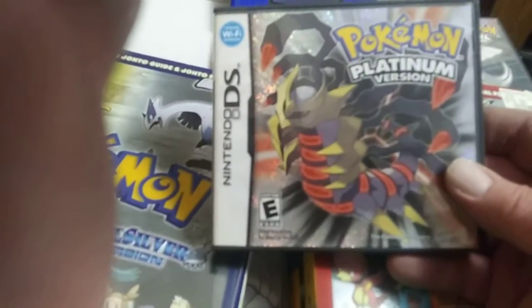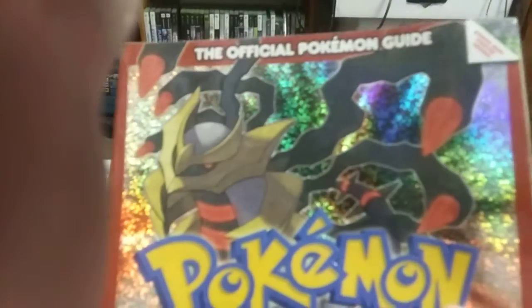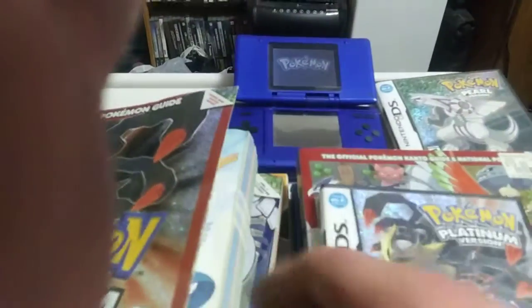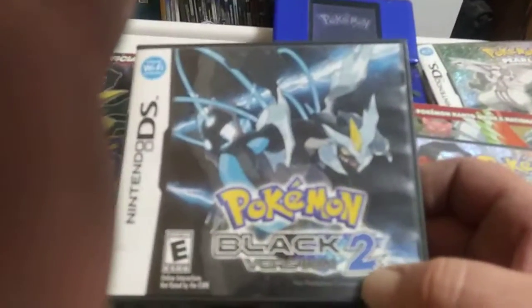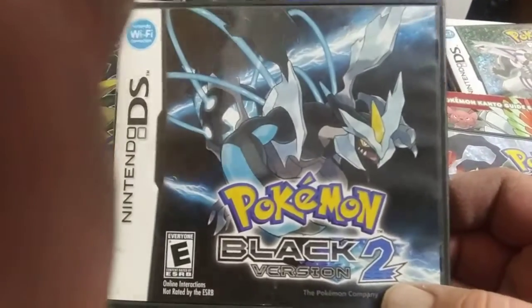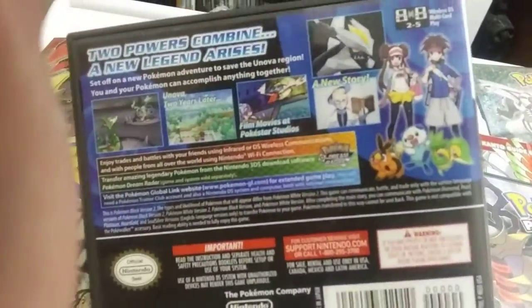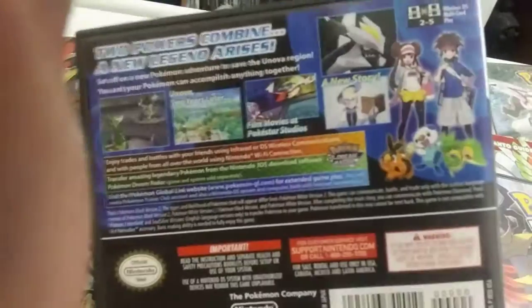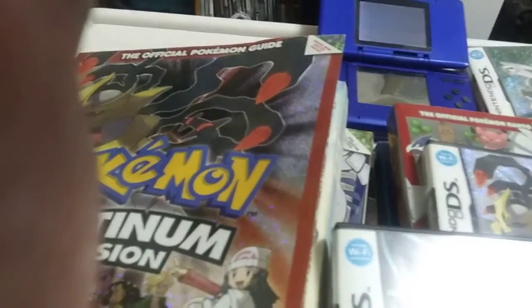Eventually they came out with Pokemon Platinum — of course, another strategy guide. Then Pokemon White and Black — I got Black, Wifey Poo got White — and surprise, no strategy guide. At the time I didn't like the animations or the stuff for this game much, so I haven't played it much.